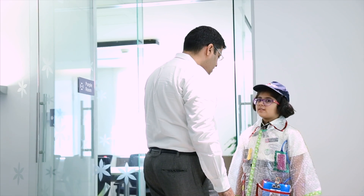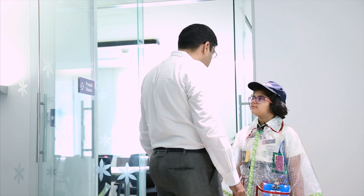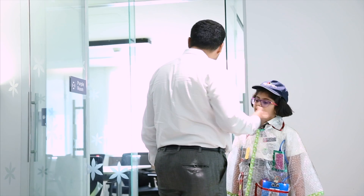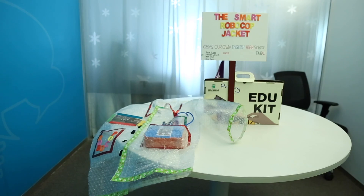Hello. Hi. What's your name? Chef Nikhil. What do you do? I came here just to see what is going on here.